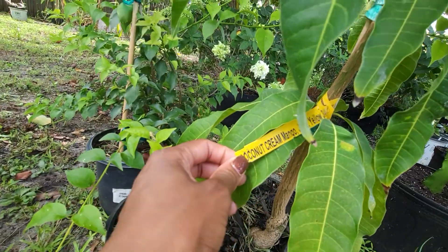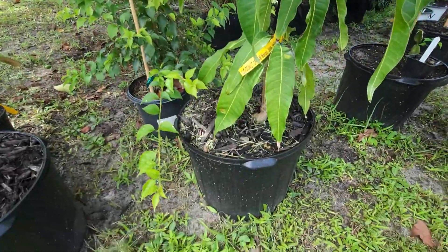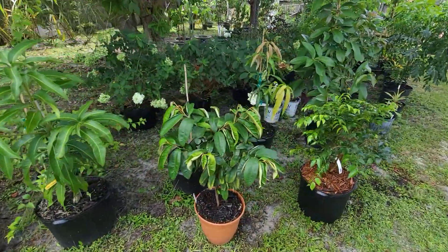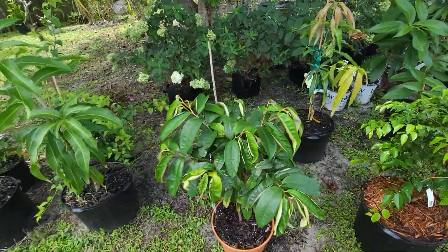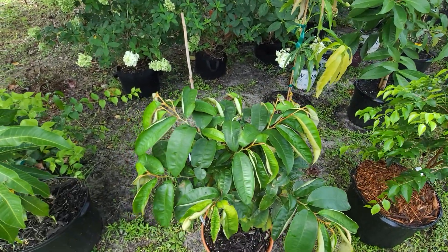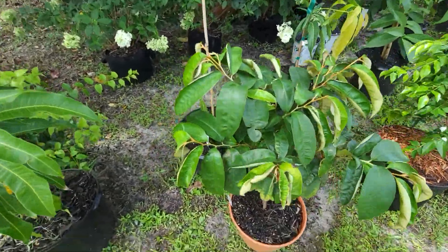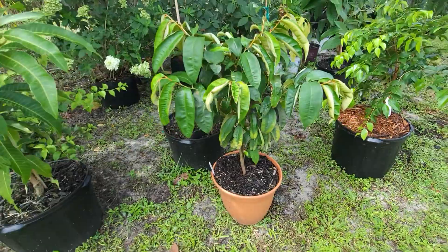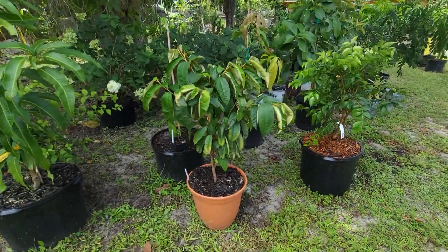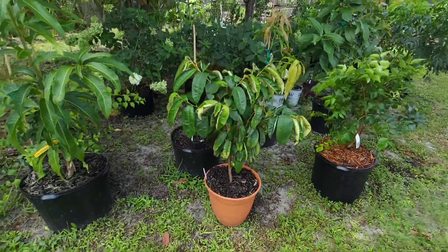This is a coconut cream mango, also purchased as a three-gallon and now in a seven-gallon pot. This one is a purple star apple, also known as milk fruit. It's gotten bigger since the last time I posted it on Instagram, and that's also a seedling — it's not grafted.